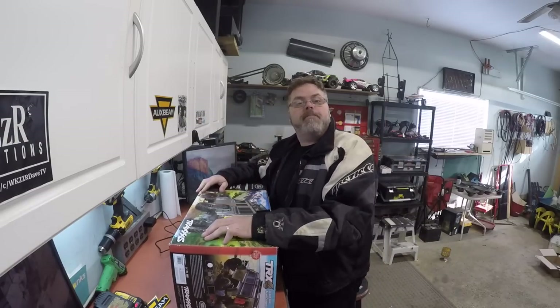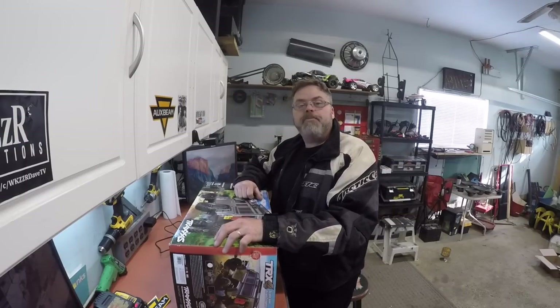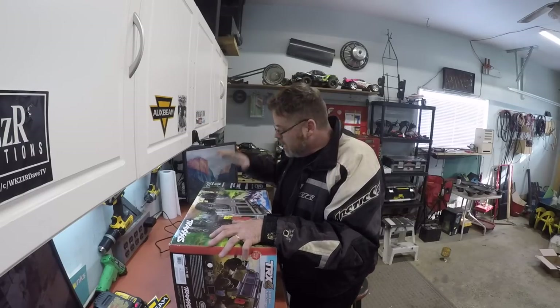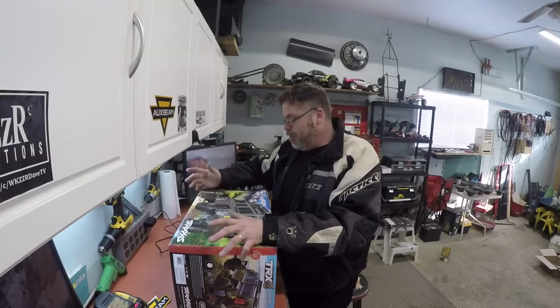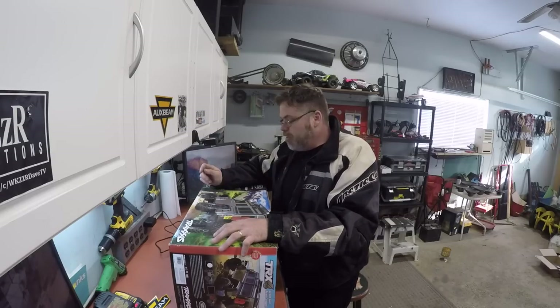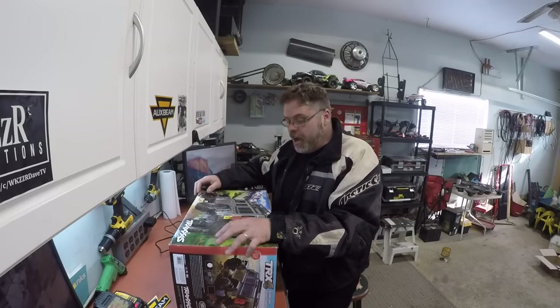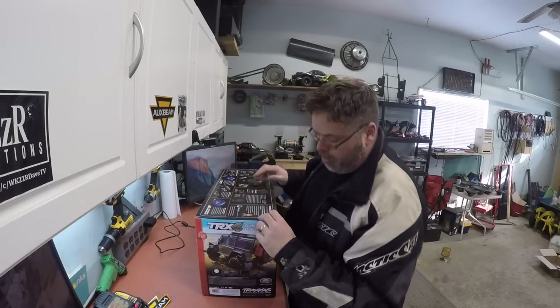So anyways, I gotta do a quick review and open the box of this bad boy. Don't forget to click on the link below to where to pick up this thing on the old Amazon store. It's $618 Canadian, from Canada. So you US guys might want to use somebody else, but if you don't, just click on my link below and it'll take you there. Let's get this baby opened up and check her out!